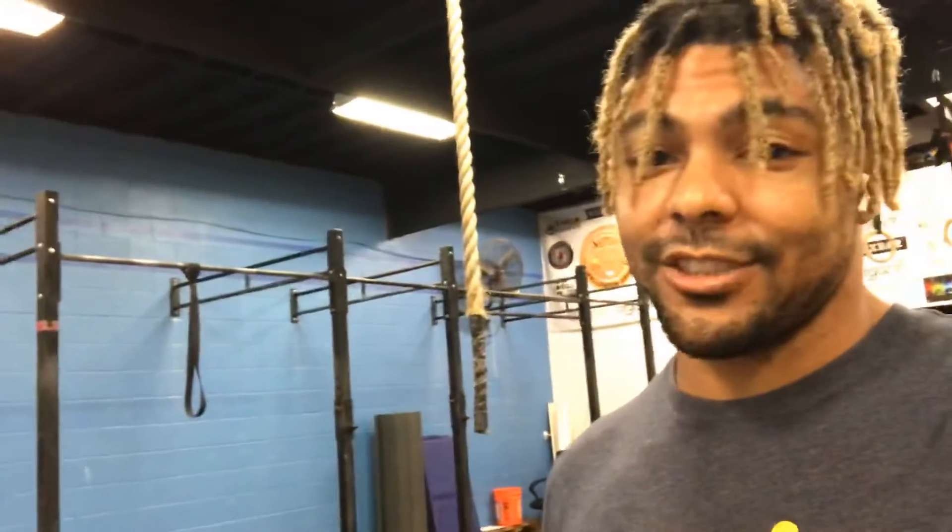Alright guys, we're going to be taking a look at week two. We just finished up week one — hope you guys had a good week on that. We're just going to get right into it. I'm going to go through down the line with our lift. Today's our hang snatch day.